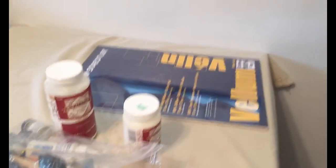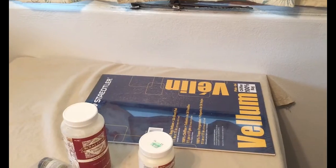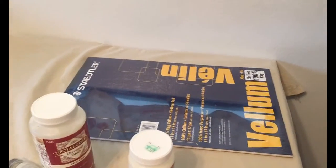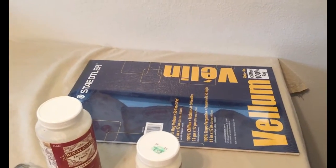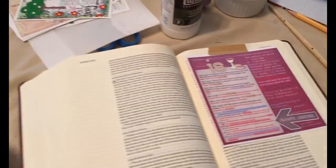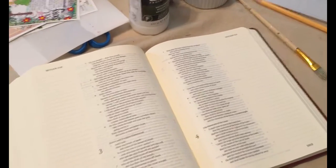I also bought some vellum — hubby actually picked it up on a store run. They were out of the 8.5 by 11 size so we got the big size, and I'm going to cut it in half. I plan on printing on it and trying to put things in the Bible, and I'll do another video when that's done to show you how it works.